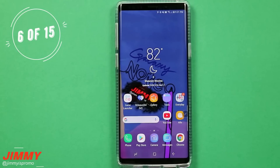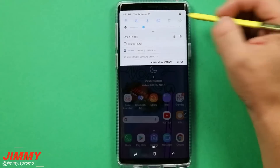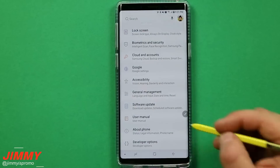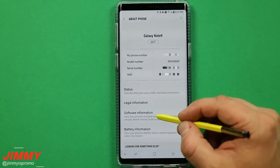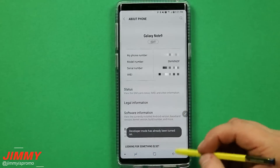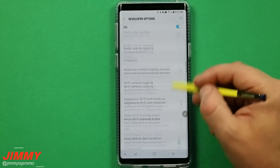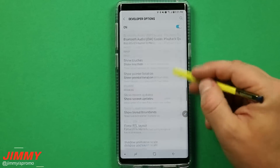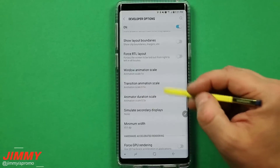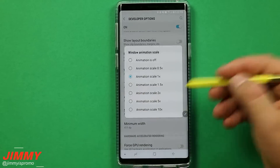Setting change number six is removing the animation scale, so you can go from screen to screen or application to application much quicker. Pull down the notifications panel, click on the settings icon, scroll down and unlock the developer options. To do that, go to about phone, click on software information, and tap the build number seven times. Once you've done that, you've unlocked developer options. Go inside there, scroll down, and find where it says animation scales. You want to put these down to 0.5x — originally they will be at 1x, but when you go from screen to screen there's a little animation that I don't really need.